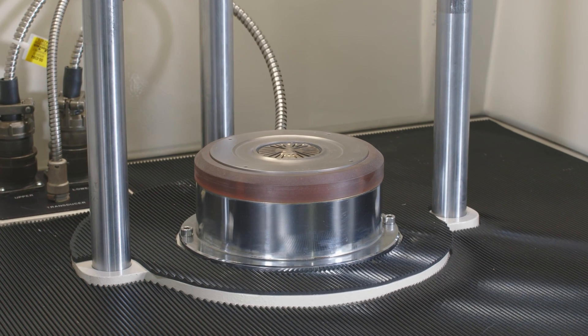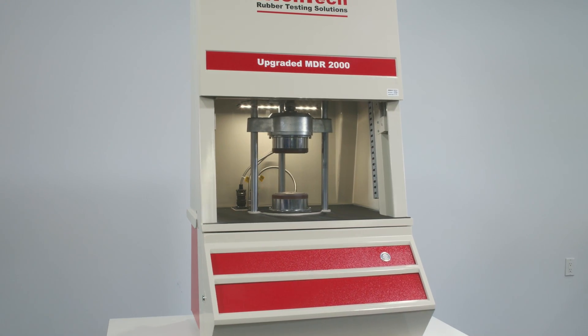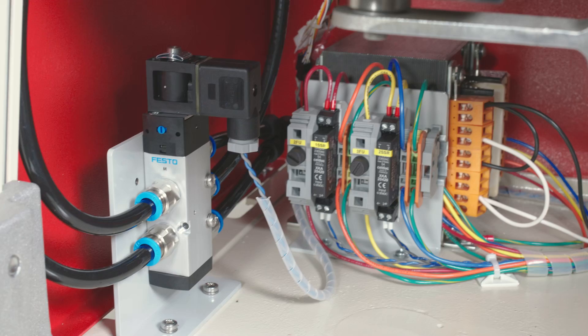Each machine is completely disassembled and the frame is glass bead blasted, cleaned and repainted inside and out. The main cylinder is rebuilt, tested and equipped with a new solenoid valve.